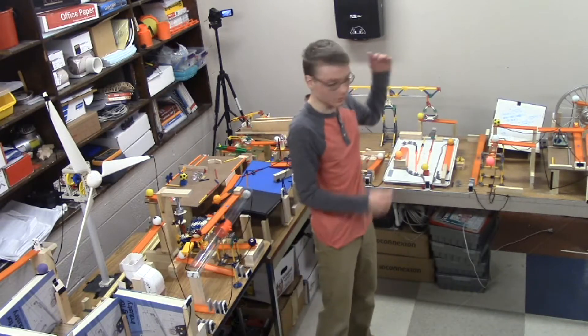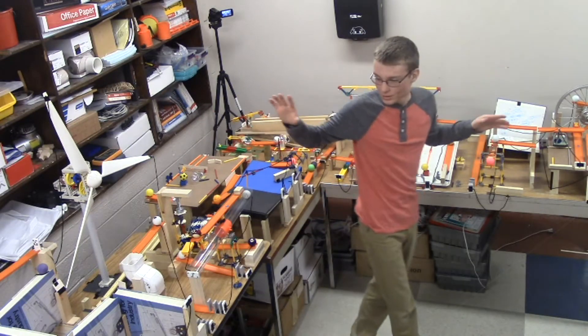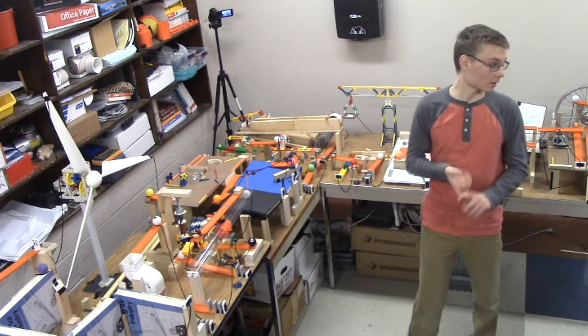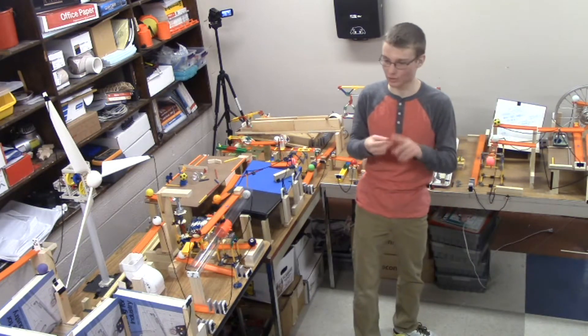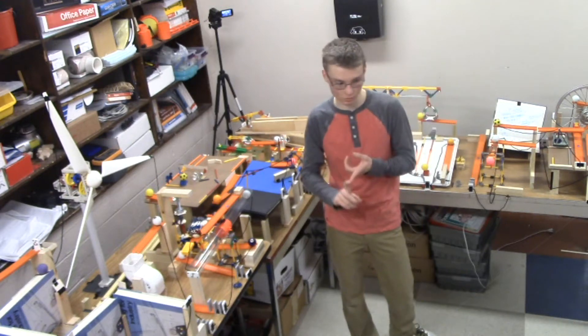So this is my chain reaction machine. It is based on the idea of the six simple machines: lever, pulley, wheel and axle, inclined plane, wedge, and screw.